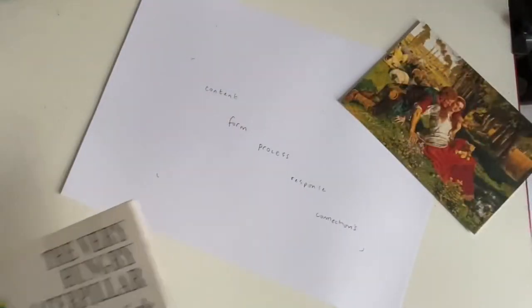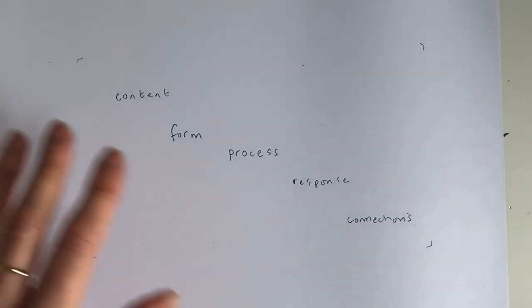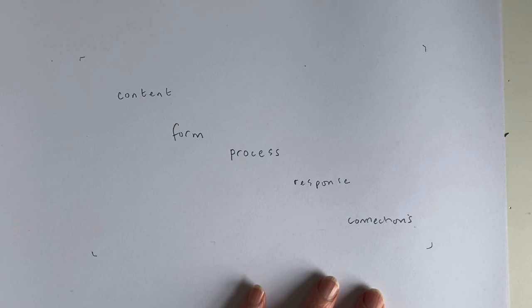So when considering artwork, you can use a quite simple formula to break it down: consider what it's about, how it's been arranged, the processes that have been used, your response to it — whether you like it or don't like it, and equally why you don't like it, does it remind you of something you don't particularly enjoy? And what connections there are to the world around you.